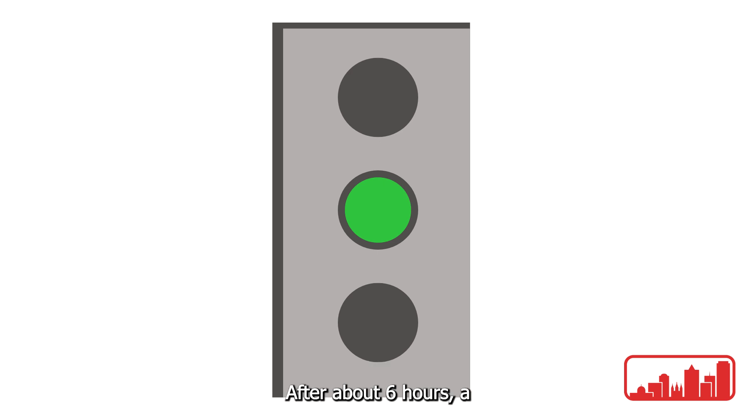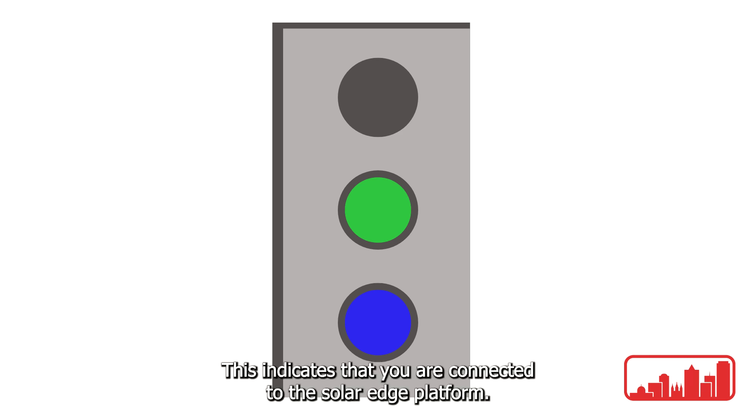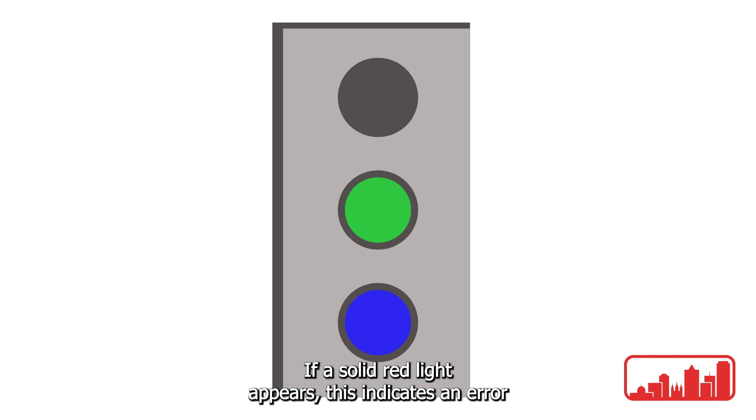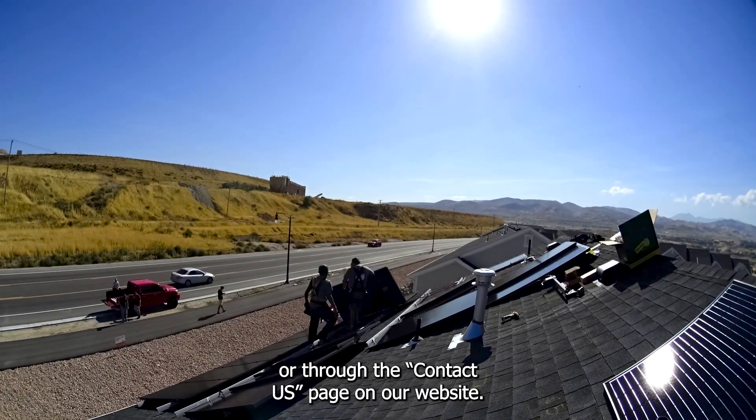After about six hours a blue LED should appear below the green light, indicating that you are connected to the SolarEdge platform. If a solid red light appears, this indicates an error and you should reach out to Skyline Solar through the form below or through the contact us page on our website.